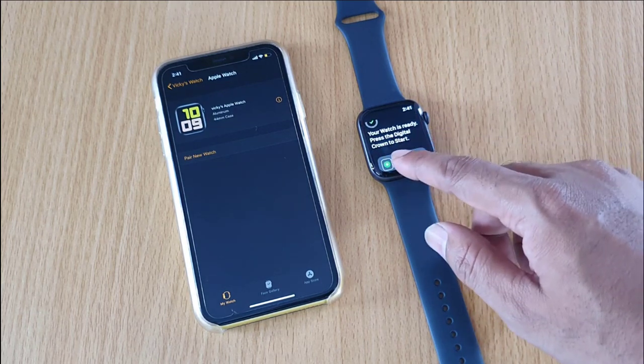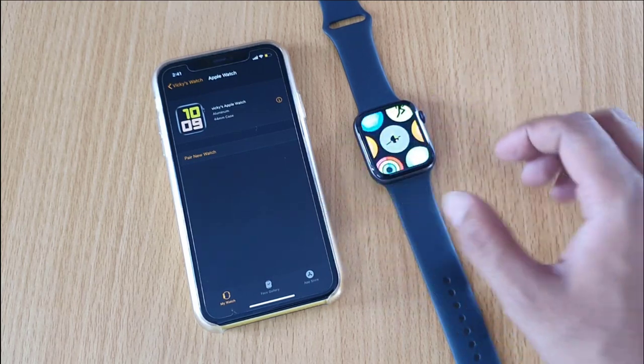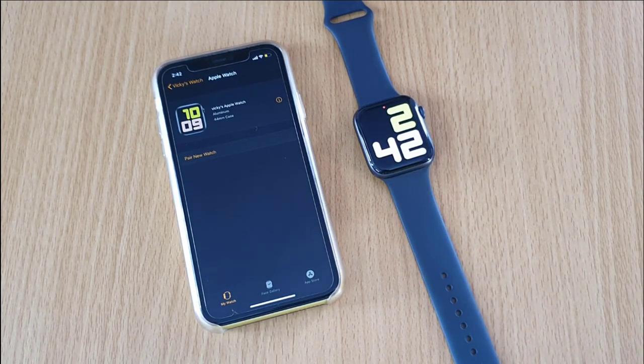Your watch is ready — press the Digital Crown to start. That's it, easy! This is the way you can reset the passcode and restore from a previous backup. Thank you so much, bye!